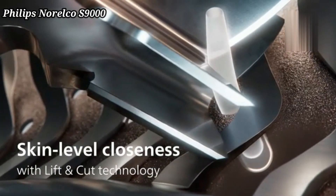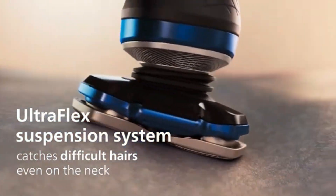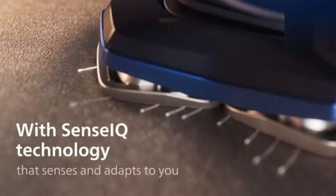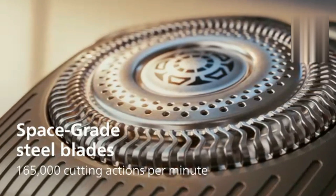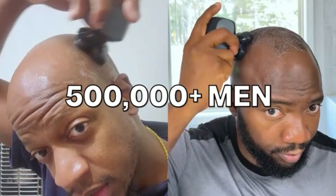Philips Norelco S9000 Prestige Electric Shaver. The Philips Norelco S9000 Prestige Electric Shaver offers an incredibly close shave with ultimate skin comfort. Its nanotech precision blades cut hair with the highest accuracy, while skin comfort rings ensure smooth gliding. The shaver's contour-detecting heads flex in eight directions for maximum adaptability.